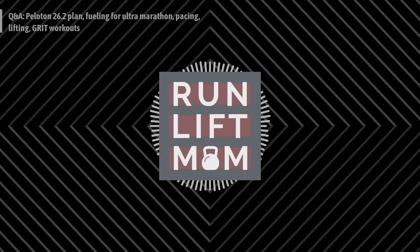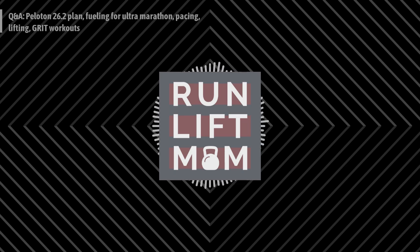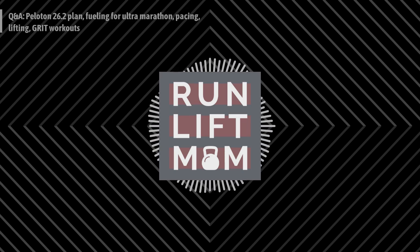You are going to learn about the Peloton Marathon program, fueling for an ultramarathon, pacing in a race, strength training for runners, as well as grit-building workouts. I hope you enjoy this. Remember, it came from a Live, so the audio is going to sound slightly different. Nonetheless, I hope it's advice that you can use. Without further ado — question and answer.